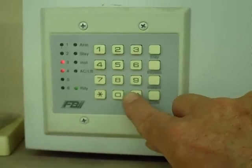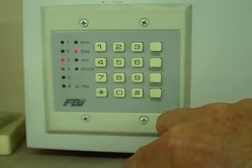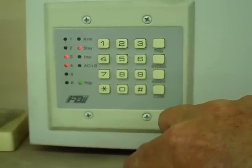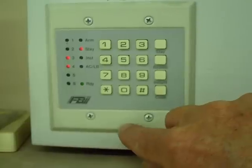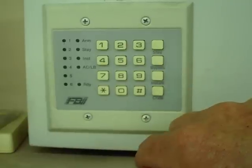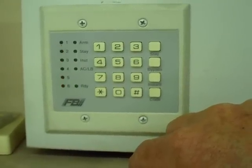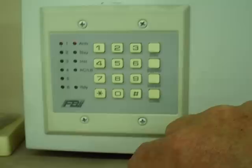Push the pound button again, and it moves to the third part of question 12. Since we're not making any more changes, to exit programming mode and save everything, push the stay button. The lights will go out for a few seconds and come back on, and now that programming has been saved.